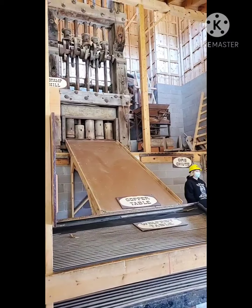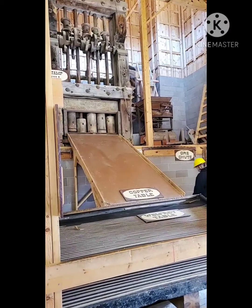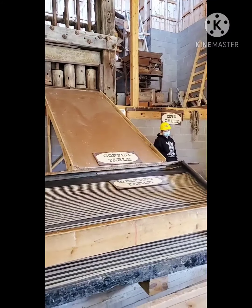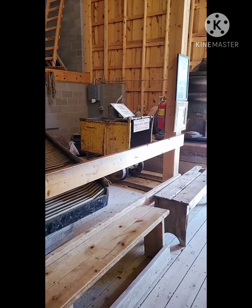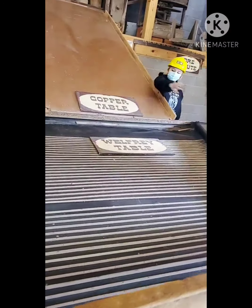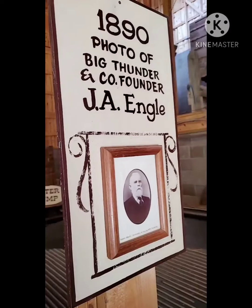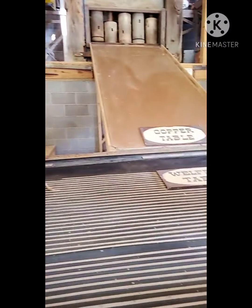Each stamp in this mill weighs around 1,000 pounds, so when it was running you could hear it 9.5 miles over in Brooklyn. Once the stamp mill was done running, all of the gold in the ore would flow down this copper table right here. The special thing about this copper table is that workers would use a special liquid on it — they'd take their bare hands and scoop it out of a bucket and slather it all over this copper table. The gold would stick, and all of the ore and non-gold items would fall to the ground.